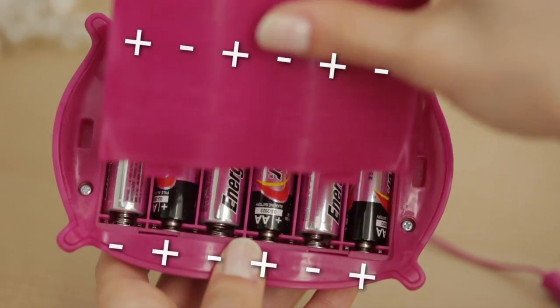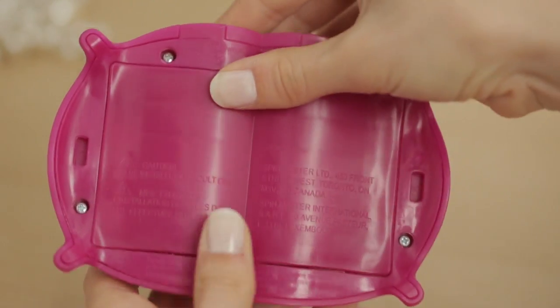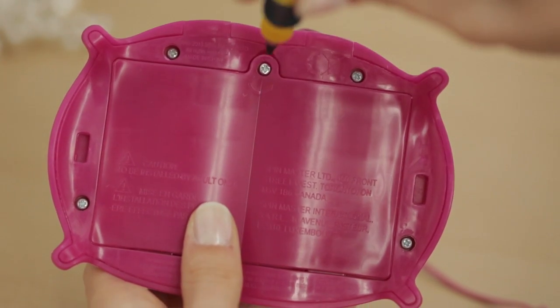A helpful hint is that the flat side of the battery touches the spring. When you're finished, replace the battery cover, tighten, and you're ready to start the charging process.